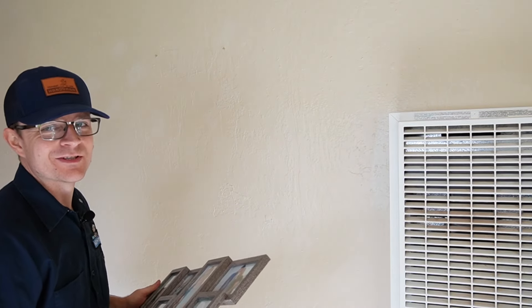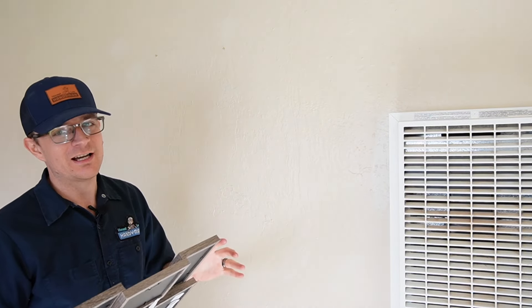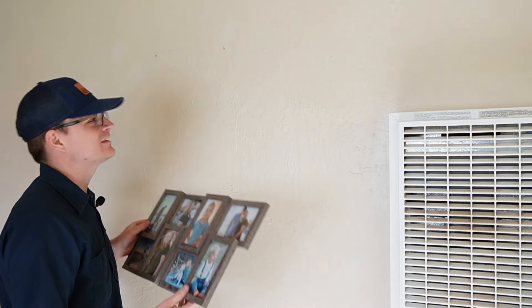That in theory should give us a level line for our picture to be hung correctly. We're going to go ahead and hang our picture now and make sure that it's all perfect. And if it's not perfectly perfect, there are a lot of easy adjustments you could make to get it to hang correctly.